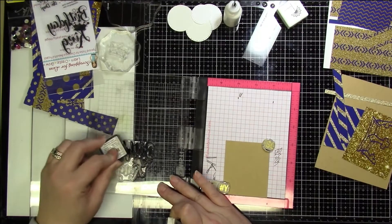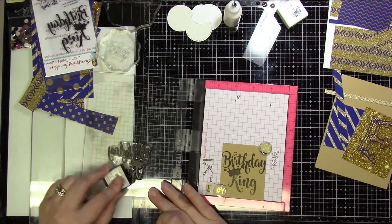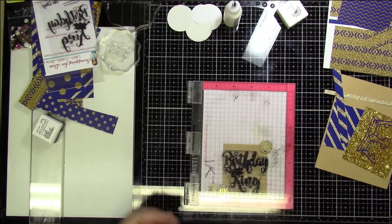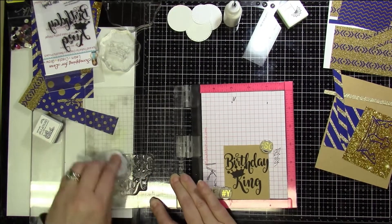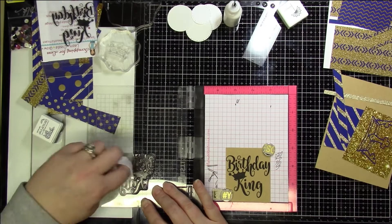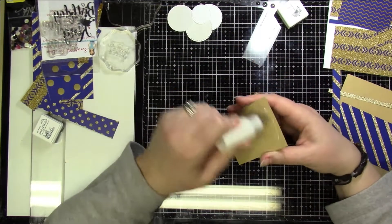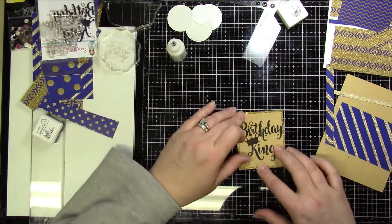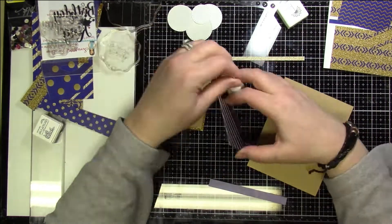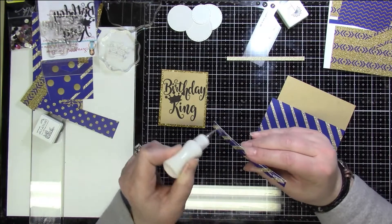For card number three, I cut a panel that was two and a half by four and a quarter inches, a strip at a half inch by four and a quarter inches, and another at a quarter inch by four and a quarter inches to create the back panel. The front panel is three and a quarter by two and three-quarter inches, and the stamping layer on top is three inches by two and a half inches. I layered it so the gold floated around the edges, and I used a kraft card base.